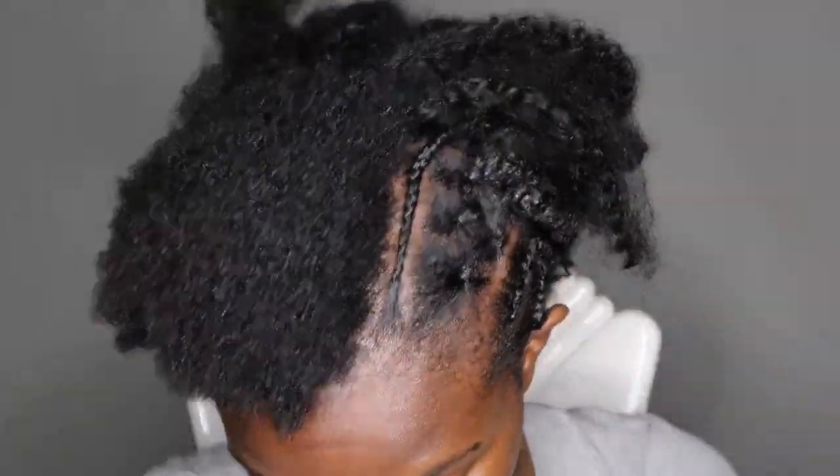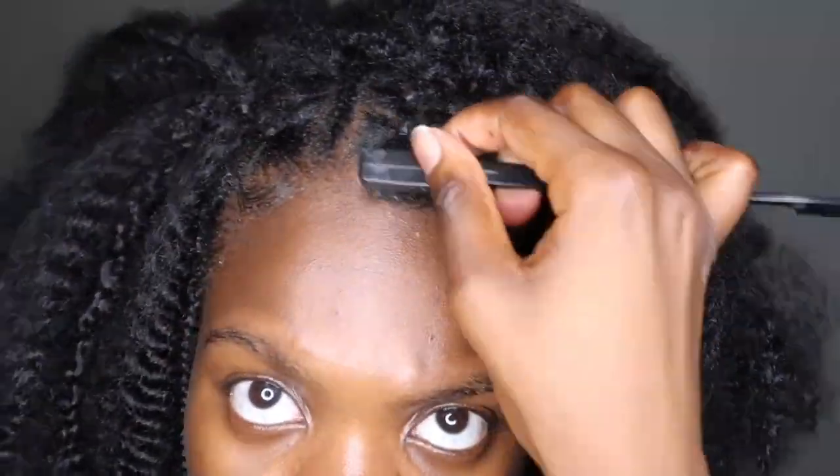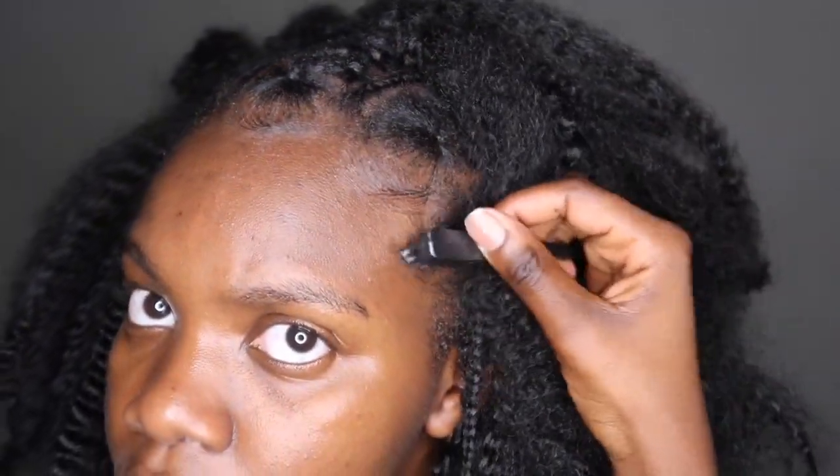This is my end result, ladies! Look at my hair — it is beautiful. I'm laying the edges, hair is done, yes! I'm giving you looks, serving face. I forgot to record the part where I put the beads on, but thank you for watching — I love you guys!